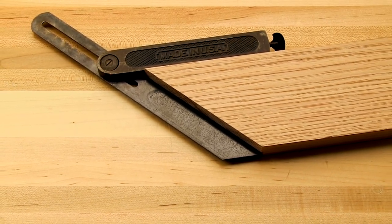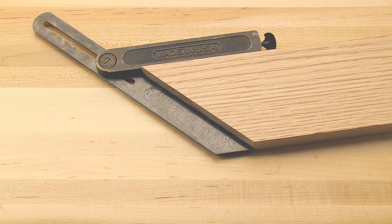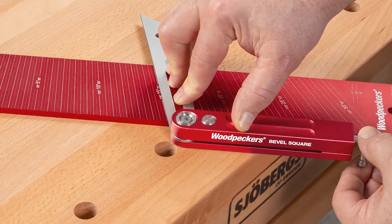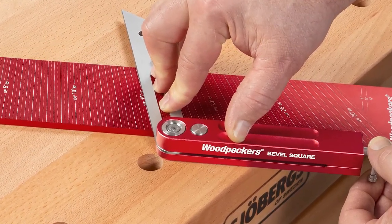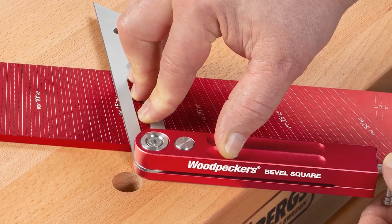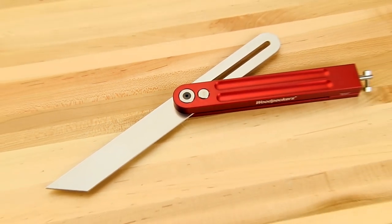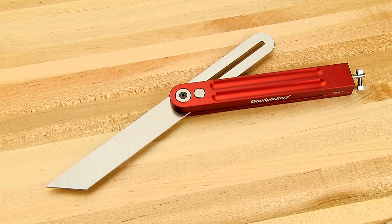Even today, this locking approach can't be beat. What Woodpecker's latest one-time tool, the bevel square, has improved upon is the use of modern materials and machining accuracy. From its satin finish stainless steel blade, precision machined stainless steel internal parts and solid CNC machined aluminum handles, this modern version of a classic tool delivers true craftsmanship to today's woodworker.